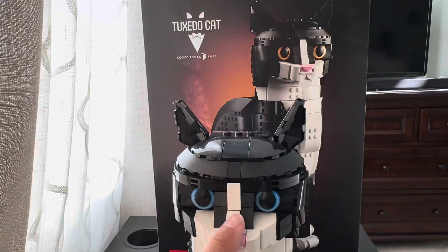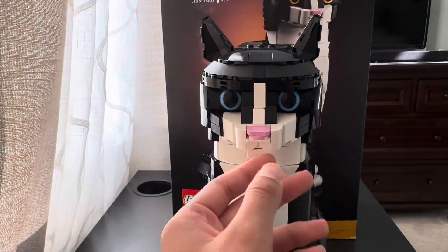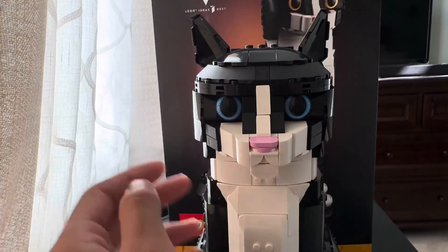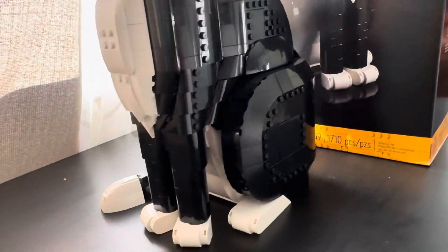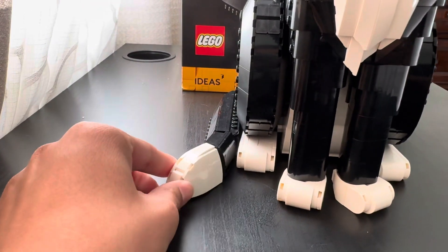You can change the eyes — I have the blue eyes, and there are some orange-yellowish eyes as well. I have the closed mouth, but there is an open mouth option too. I just like it closed because it's my little kitty. The tuxedo cat looks really cool — it's just overall a little bulky, a little chunky, but some cats are a little chunky. The tail can move as well; you can move it however you want.